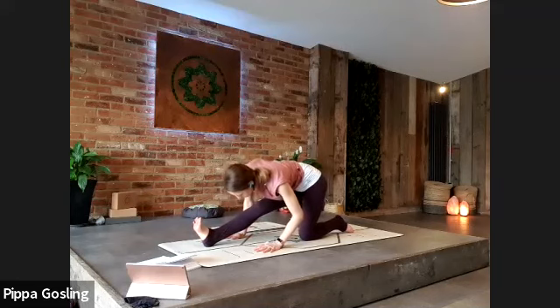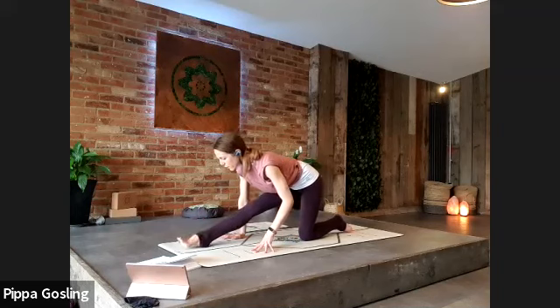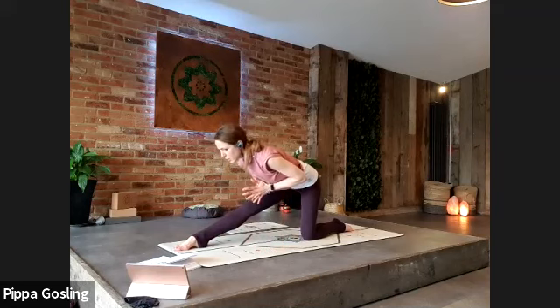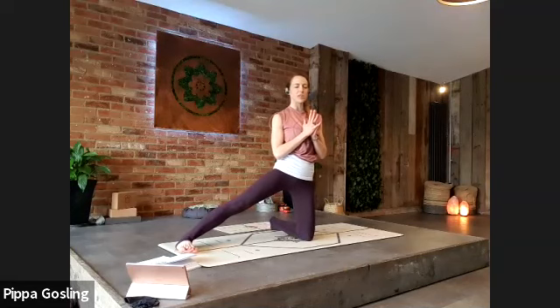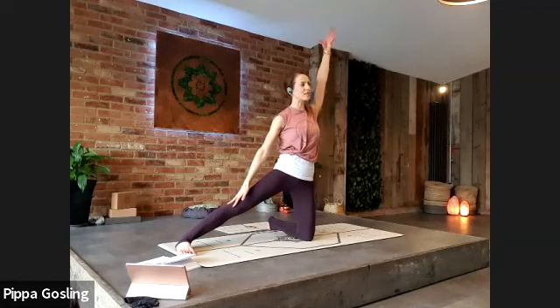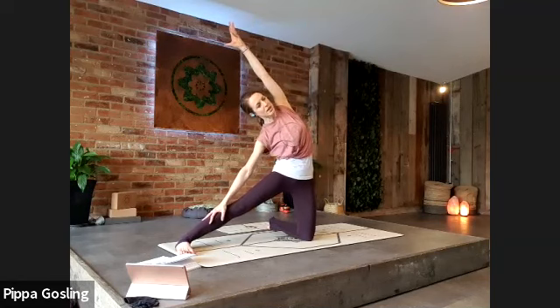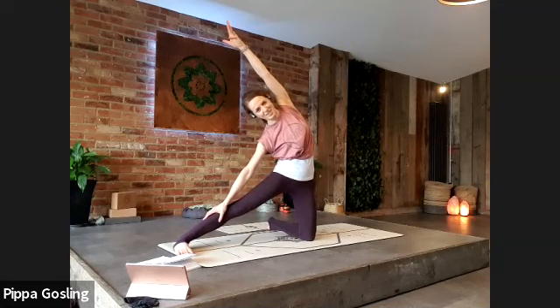Take your gaze forward so the spine feels long, engage your core so the belly button pulls up to the spine. Flatten the front foot to the ground for support and bring your hands to your chest — the hands are no longer supporting you, bring your torso up straight. Turn to face the long edge of the mat; your back shin turns, the front foot turns, keeping the right leg long. We're coming into gate pose — right hand rests to the leg, left hand lifts up to the ceiling. Take a breath in, and as you exhale lean down that right leg. The right leg stays nice and straight, toes facing the way your face is facing.